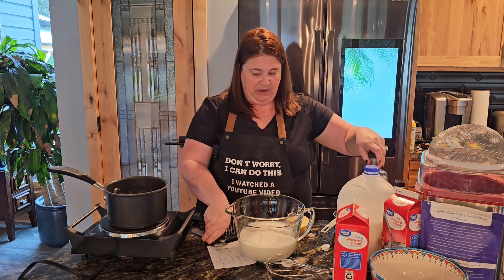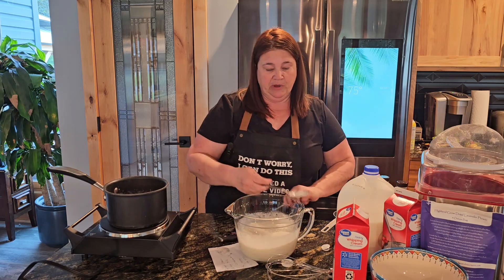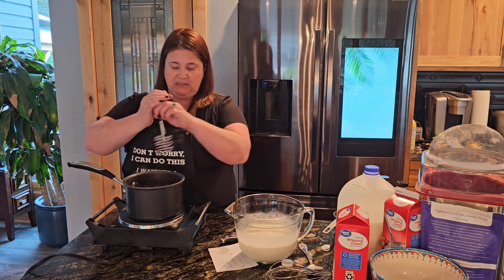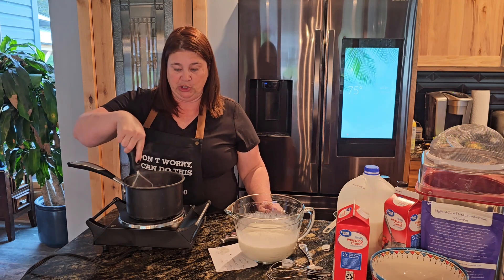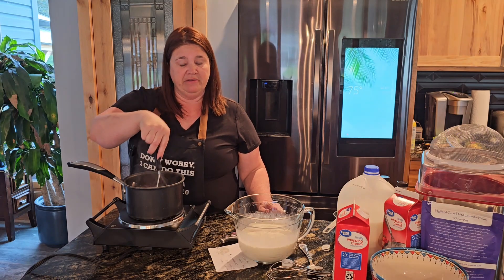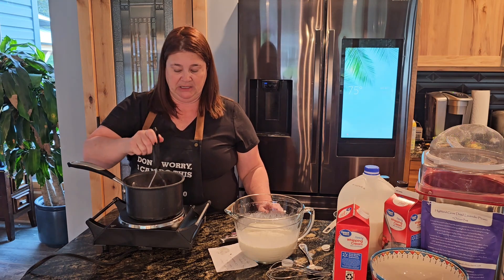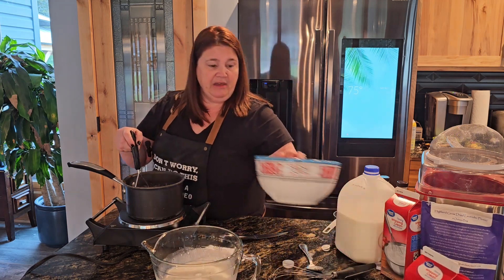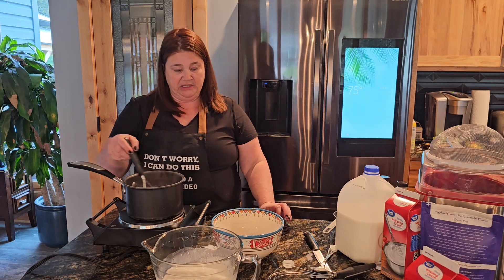We're going to mix this and then probably let it simmer — at least a couple of minutes. I can see now that these blueberries are cooking and we're actually getting a better color. I'm going to go ahead and strain the blueberry chunks out. That's up to you if you want to throw in some extra whole blueberries. Next up I have two egg yolks — this is what makes it more of a custard than just ice cream.